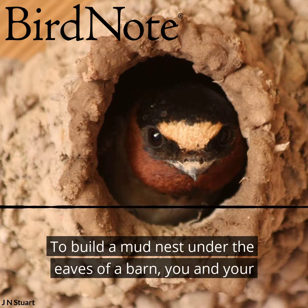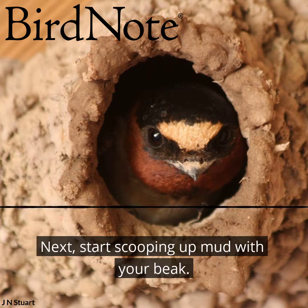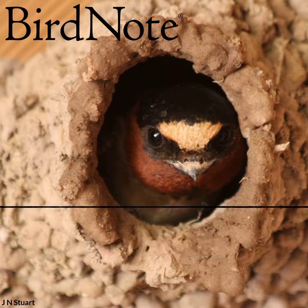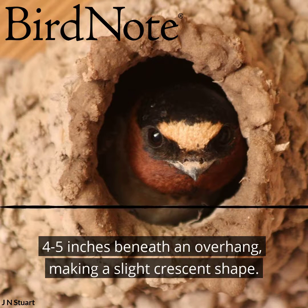To build a mud nest under the eaves of a barn, you and your mate have to find a mud puddle or creek. Next, start scooping up mud with your beak. You build the floor first. Press a row of mud pellets against the wall, four to five inches beneath an overhang, making a slight crescent shape.